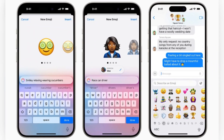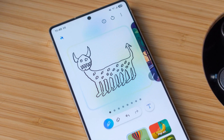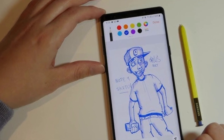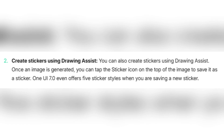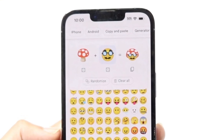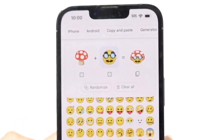You can use this in apps like Google Messages or anywhere the Samsung keyboard is supported. You can also draw your own stickers using Drawing Assist. This tool lets you sketch something quickly, and then it generates a neater version of your drawing using AI. Once the image is ready, tap the sticker icon at the top of the image and save it. One UI 7.0 gives you five different sticker styles to choose from — cartoon, outlines, soft tones, or something else.